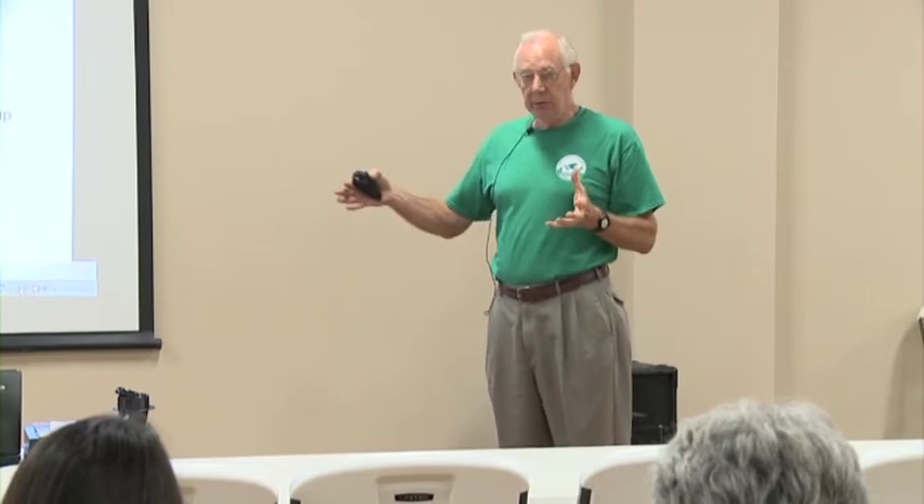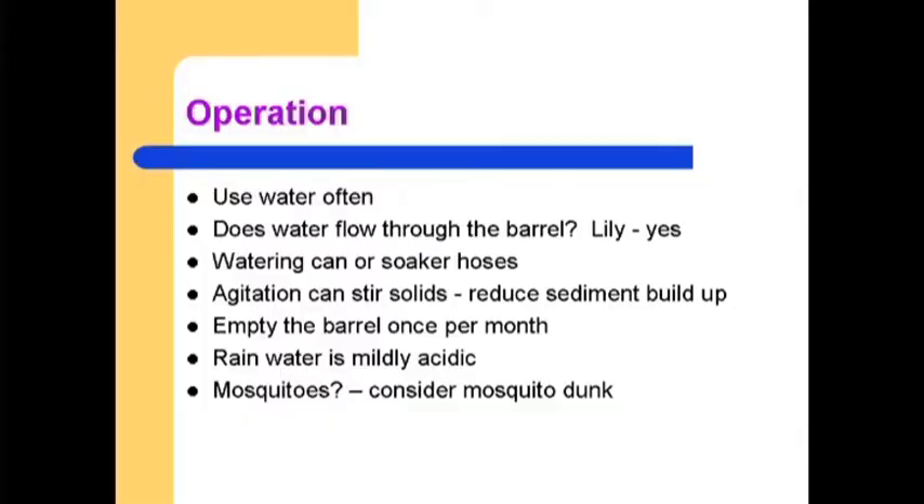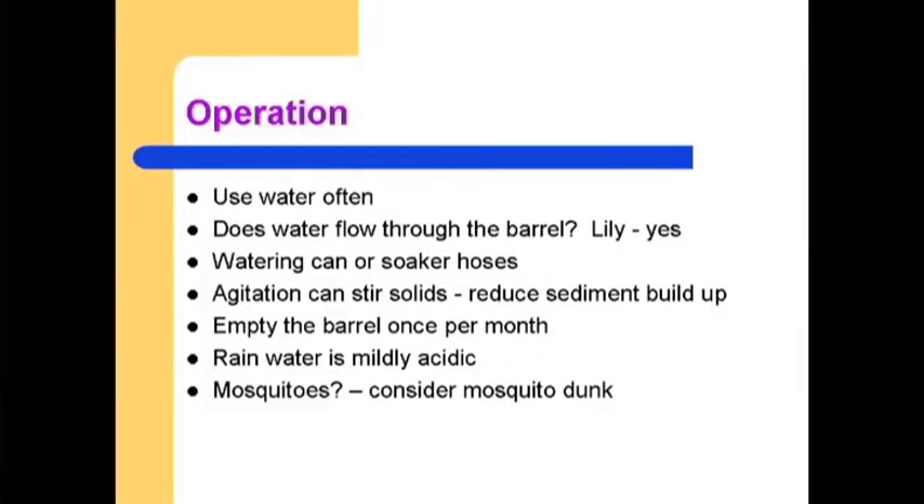Does water flow through the barrel? If it does, stagnation is less of a concern. If it doesn't, you may have to use the water more often. If there is possibility of bird droppings or asphalt contamination, water the ground — not the actual plants — and wash vegetables if you're using the water on your vegetable garden. Our recommendation on an annual basis is to take the barrel out of service and remove all the solids. Empty the barrel once a month so the volume will be replaced by the next rain.